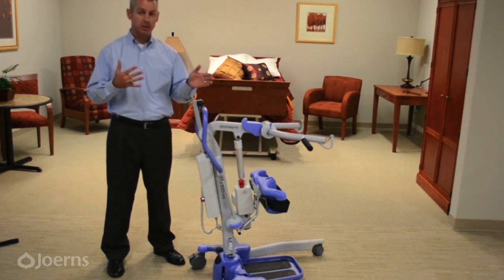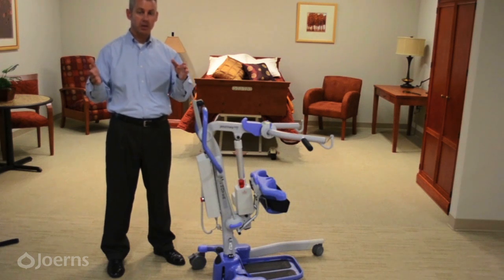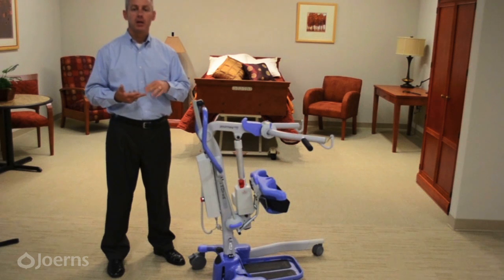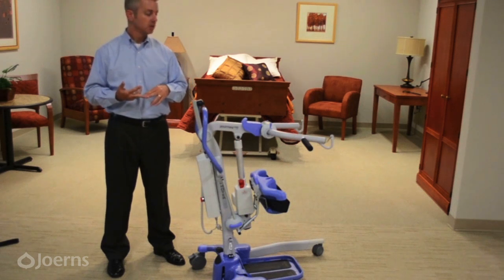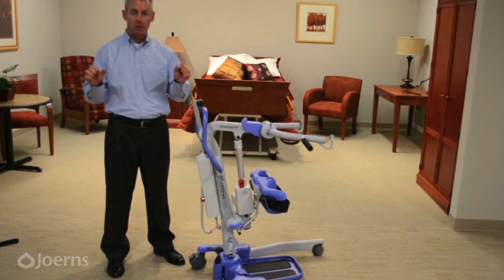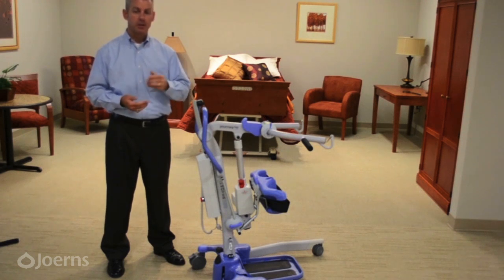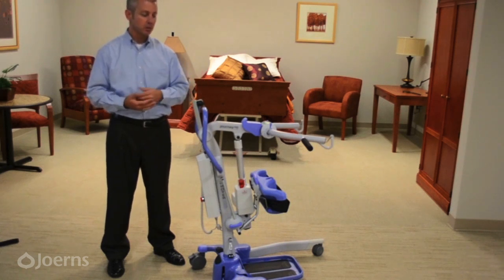The second qualification is trunk strength, which is easily assessed by sitting them up at the edge of the bed — if we take our hands away and they sag or fall over, they are not a good candidate. Lastly, they must participate in the transfer. For those who can't hold the grips but still participate, or those who are weak on one side but still participate, this is a great lift for increasing their dignity and quality of life. For those who do not participate at all, this is not necessarily the right product.